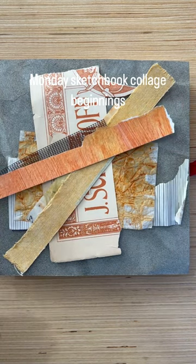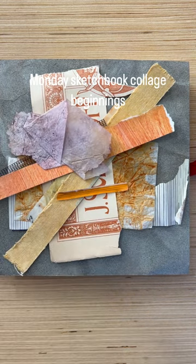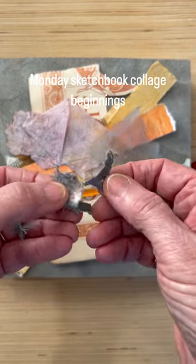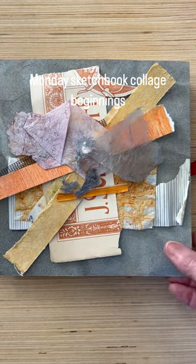painted paper, part of a tea bag, packaging, some painted tissue paper, painted handmade paper, and just some little bits that I've pulled off of some handmade paper. So we'll see how many of these actually end up in my collage.